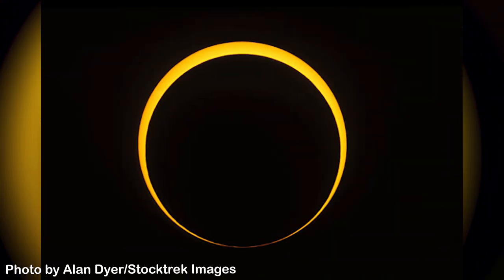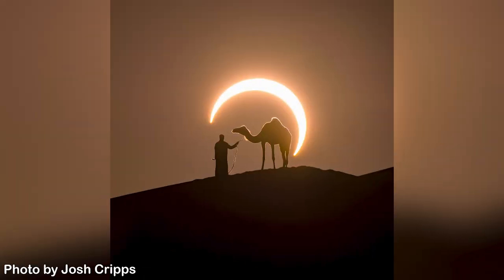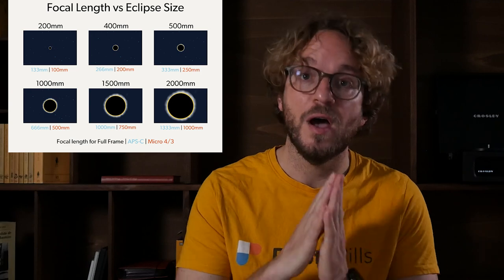Whether your goal is to photograph only the phases of the eclipse with no foreground, or to photograph the eclipse aligned with an interesting subject, you'll need the same equipment. You'll need your tripod and head, your camera of course, and a telephoto lens — 300, 400, 500mm or more. The longer the better. If you have a crop sensor camera, you'll benefit from the multiplying effect on the focal length. Also, if you have a teleconverter, it may be a great idea to use it to get a longer focal length.